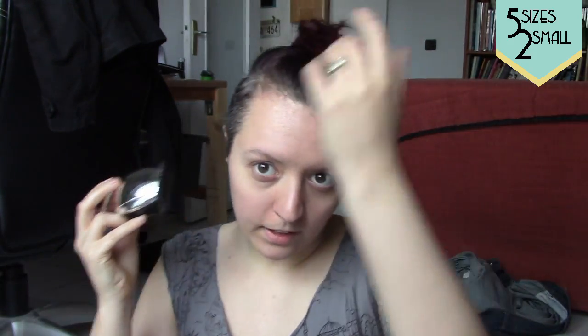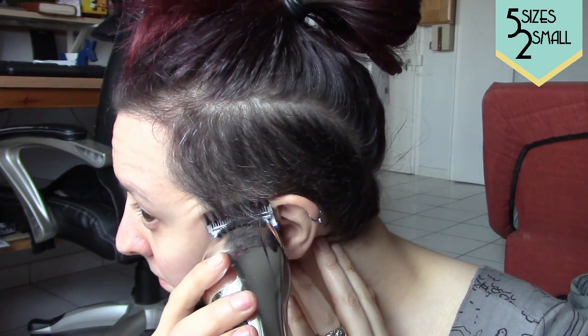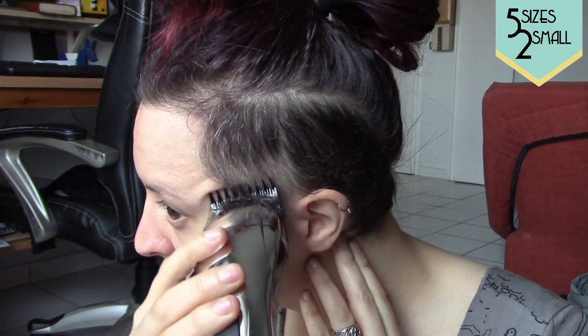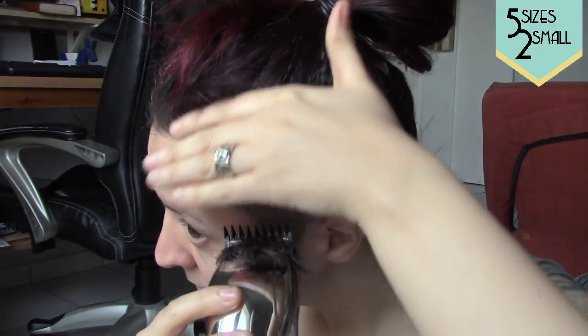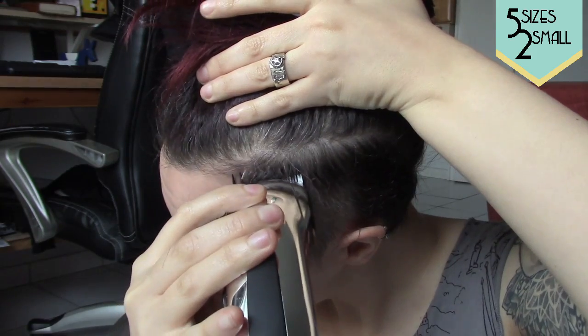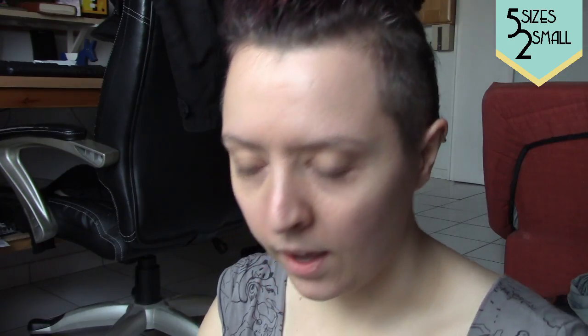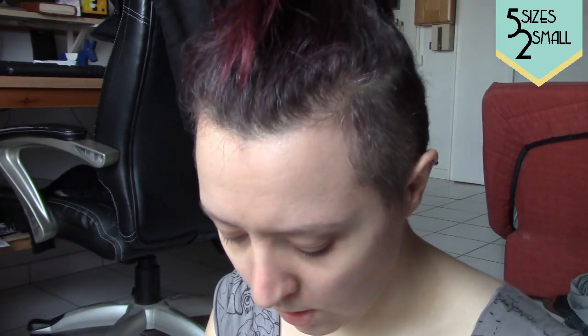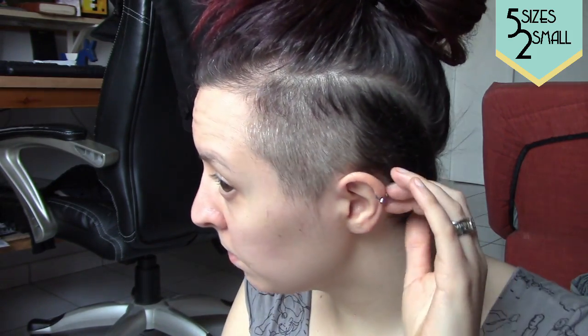So here we go — this is number one. I'll turn it on and I'm going to be looking at the mirror in front of me, and I'll just start on this side so you can see what I'm doing. You'll get a buildup of hair that you'll want to knock off as often as possible, because that will hinder the shaver from going through your hair very well.